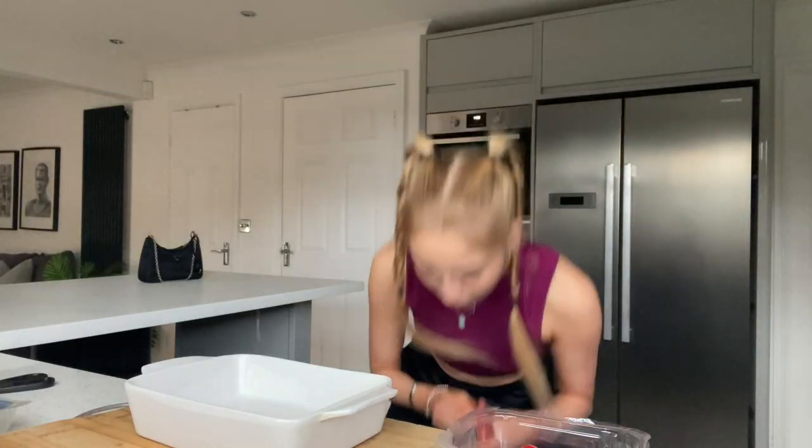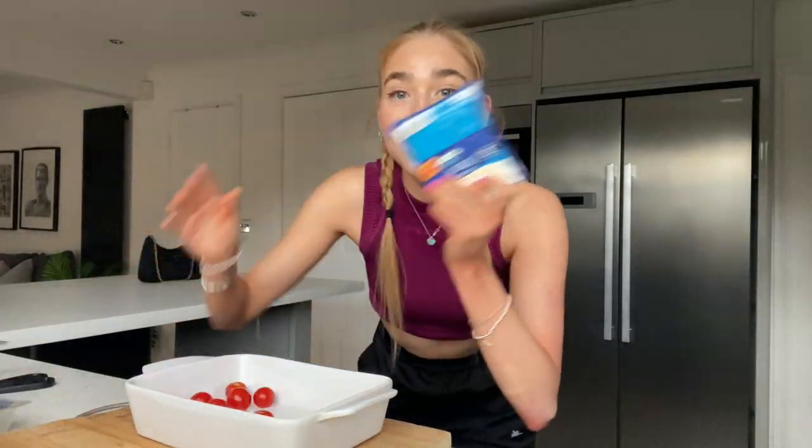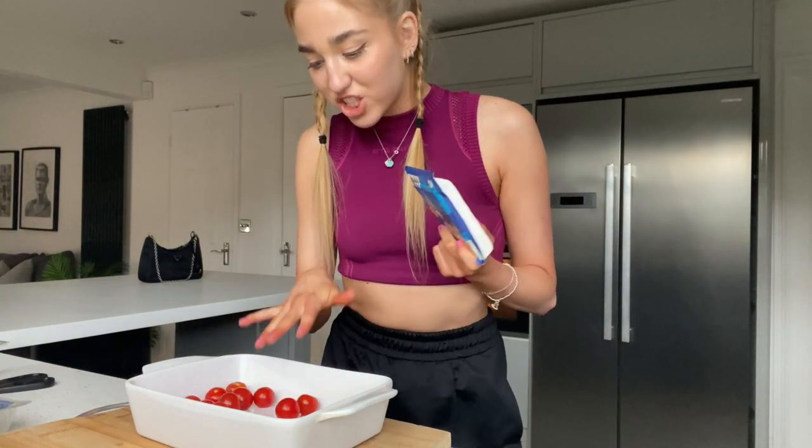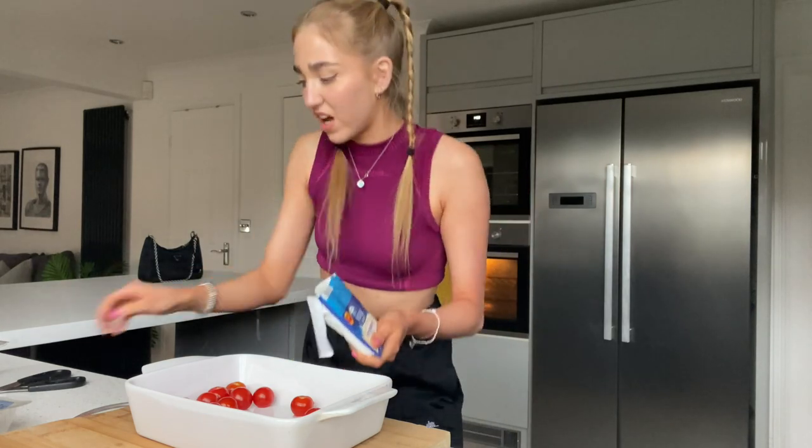First of all we need to assemble this and preheat the oven. I'm gonna put everything into this little dish. First things first is to add the tomatoes — using all of them. I'm gonna add the feta cheese and just coat it in the middle. Can you eat feta cheese raw? I don't think I've ever had feta cheese before — I'll have a little nibble and see.